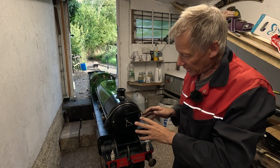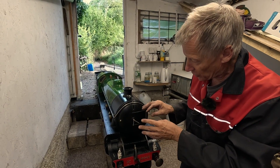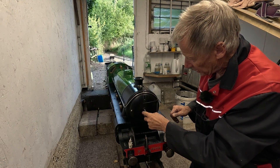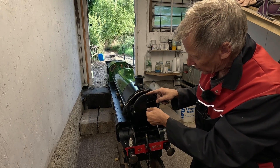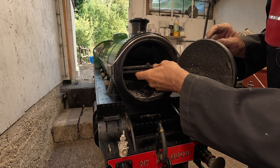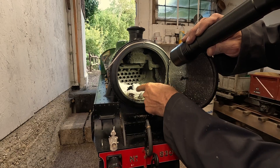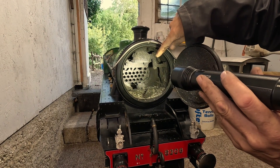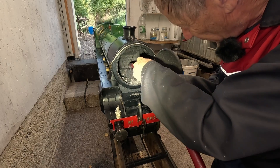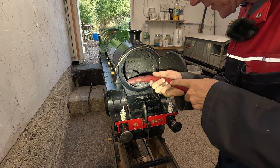The last bit to do today is to clean out the smoke box — all the ash that ends up in there — and to sweep the tubes, because they get soot inside them and that stops the heat getting from the hot gases and flames into the boiler to make the steam. First we open the smoke box door: that loosens it — it's a screw thread — then we turn that a quarter of a turn and we can open the smoke box. You can see there's a huge amount of ash in there. This bar lifts out of the way, and now you can see all the ash from the running and the tubes further in. I'll suck all the ash out first, because otherwise you'd make a mess. The ash was starting to block that bottom row of tubes, so if you keep running an engine too long without cleaning the smoke box it doesn't make steam so effectively.